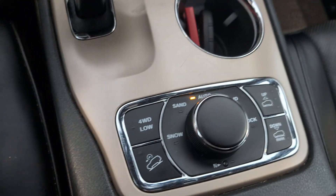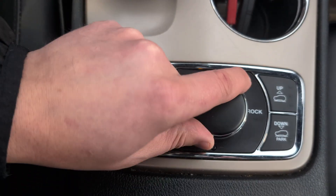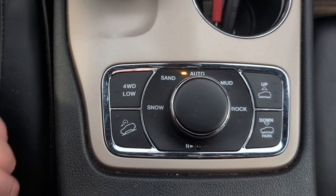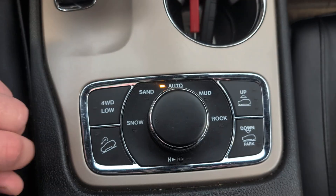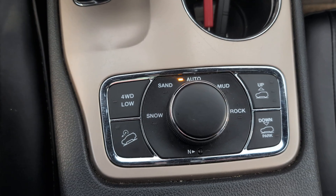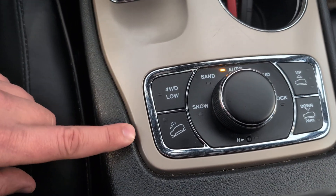There's a shifter. Down here, you have your selectable drive modes. You've got auto, where it'll do all the work for you — it won't turn when it's not running. Sand, snow, mud, and rock modes. It's got air suspension on it, so you can lift and lower the vehicle right here, and that will actually drop the vehicle right down to get in and out, or lift it right up for off-roading and stuff.